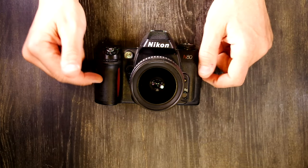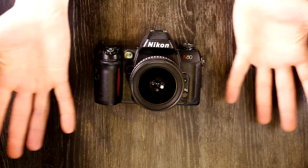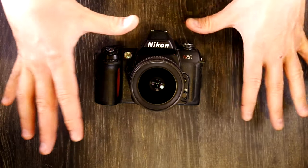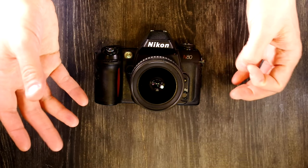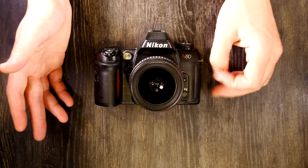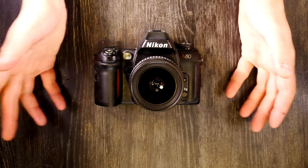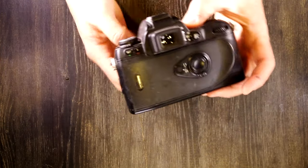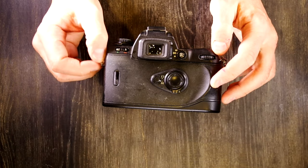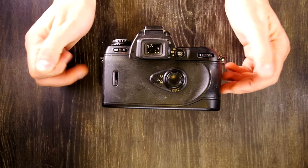It has matrix, center-weighted, and spot metering modes. Matrix is basically like a thinking averaging meter — it looks at the whole scene but balances different parts differently. It has shutter speeds of 30 seconds up to 1/4000th of a second, and bulb. The viewfinder magnification is approximately 0.75x.